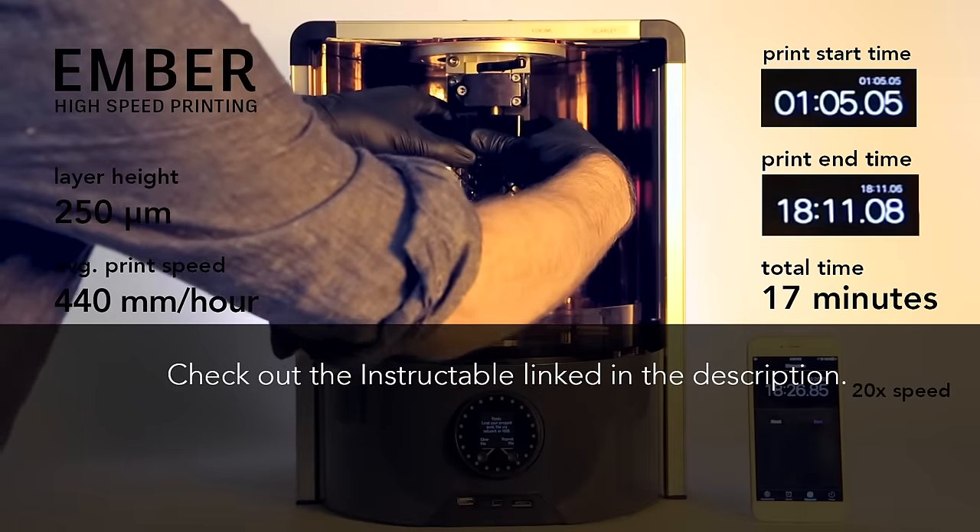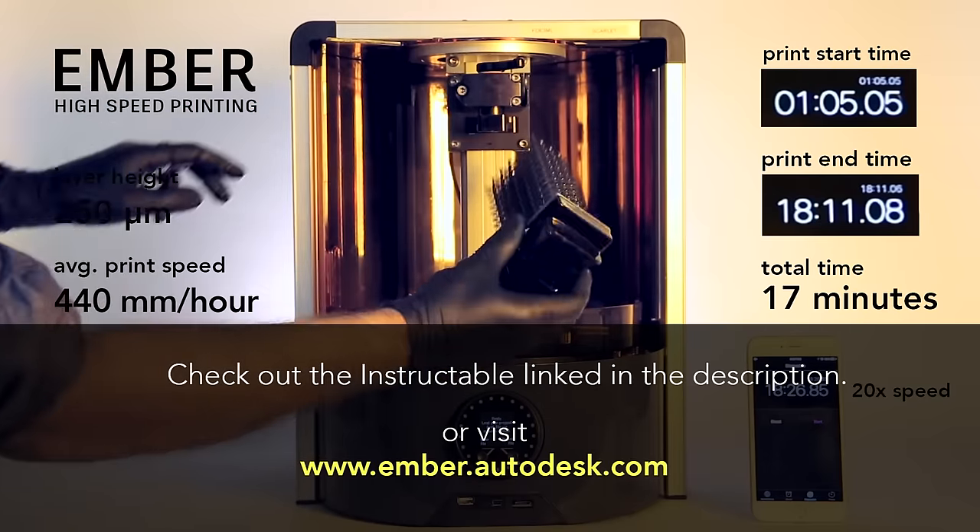Check the Instructable linked in the description to learn more, or visit ember.autodesk.com.